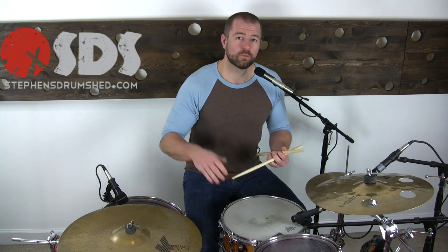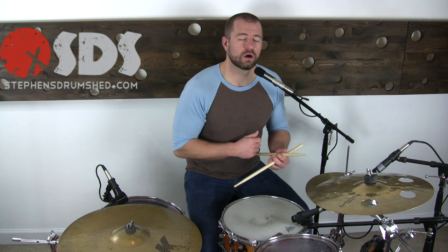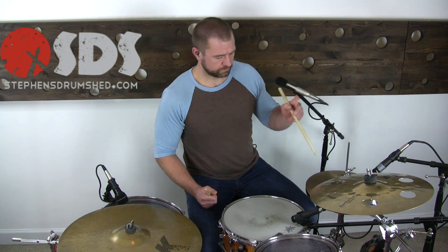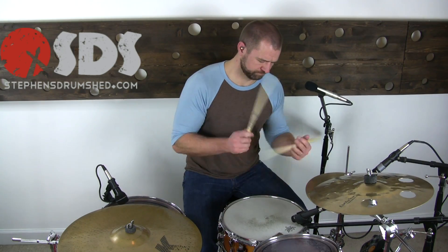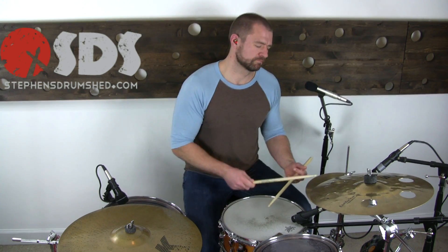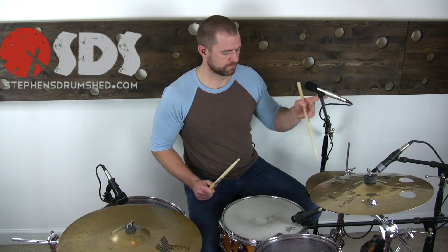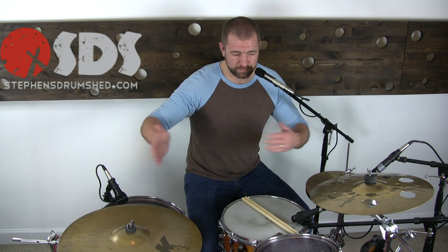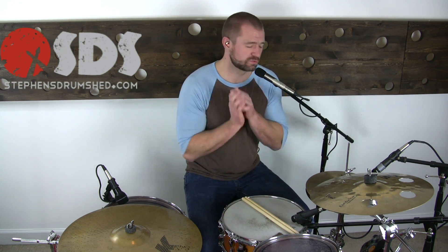The groove we were doing was: one on the kick drum, two and four on the snare drum, and then three and the upbeat of three on the kick drum. That's the groove we're going to be doing. We're going to take that and start it on the upbeat — basically displace that beat and blow your girlfriend or boyfriend away with your rhythmic prowess.